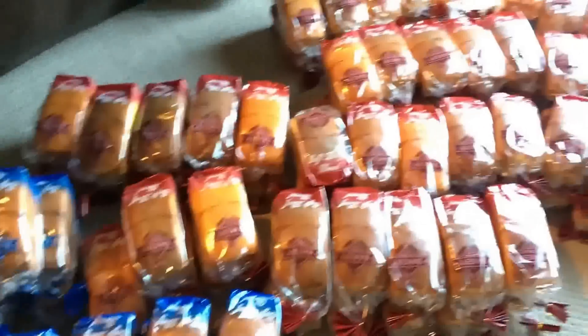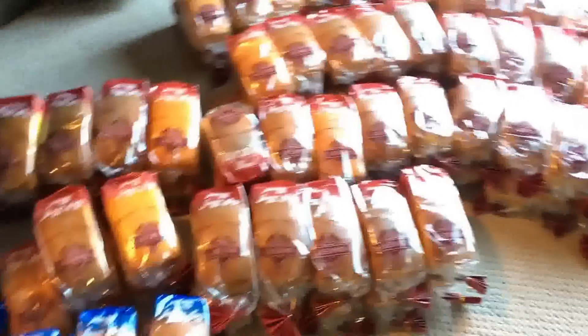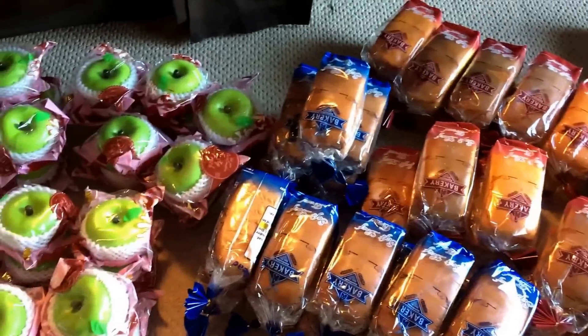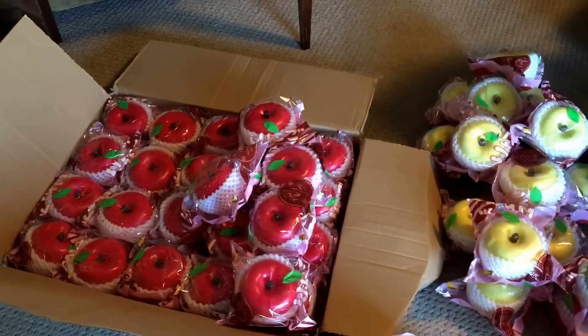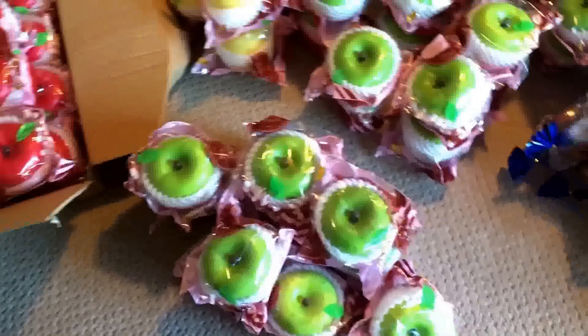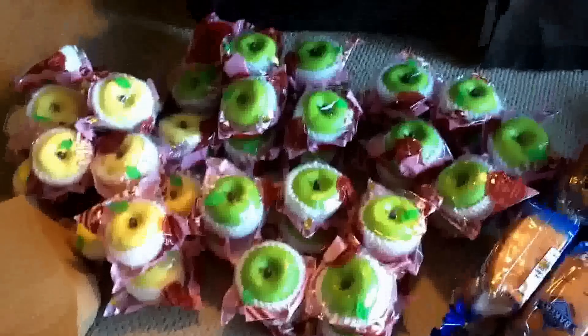They gave me everything except my marshmallow. So not happy — so, so not happy. I ordered that since May and they did not send me my marshmallow. Here's what it looks like.